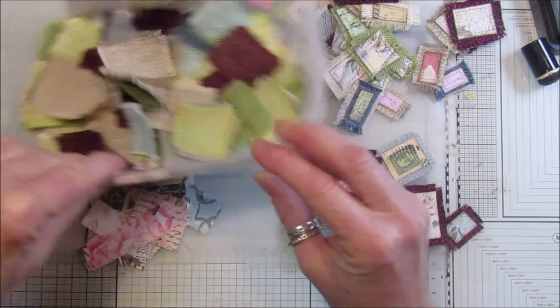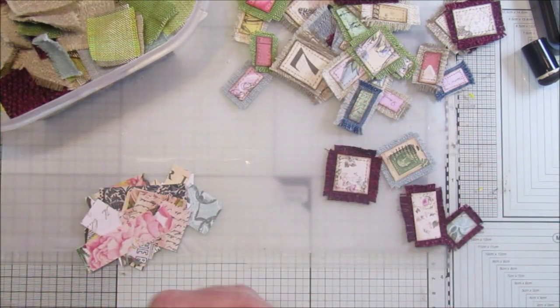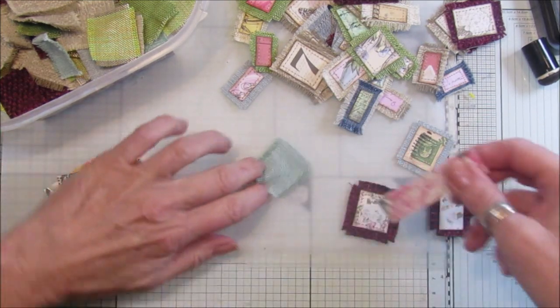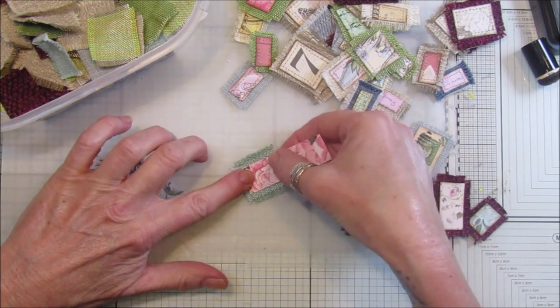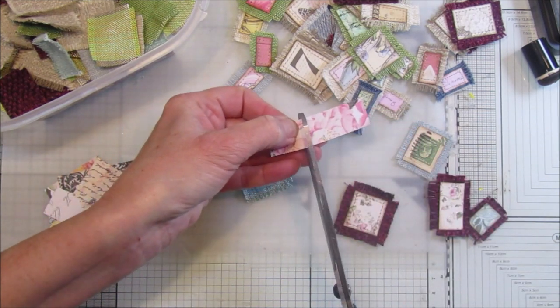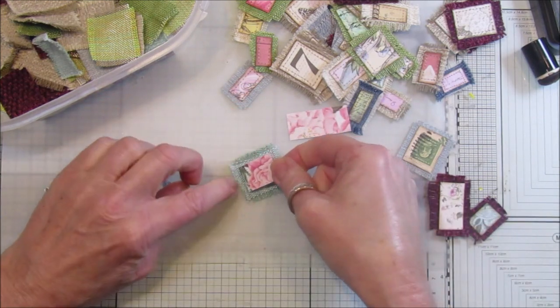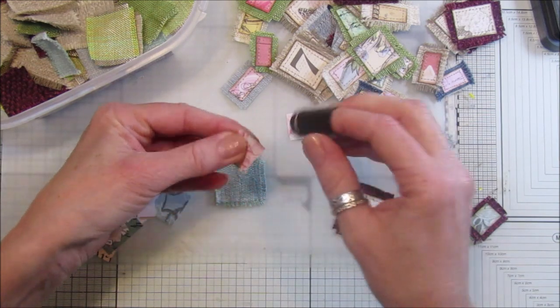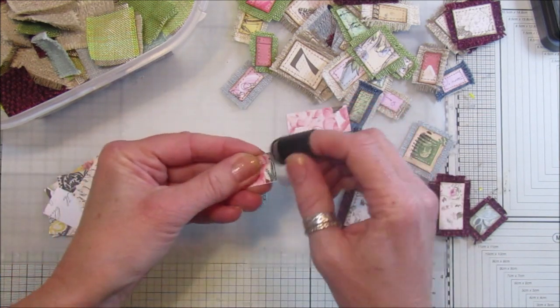My aim is to make all of these, so let's see how I get on. All I've done is taken a piece like that, take a piece of whatever paper you've got, just cut it down so it fits on there lovely, then I've just inked around the edge just like this.